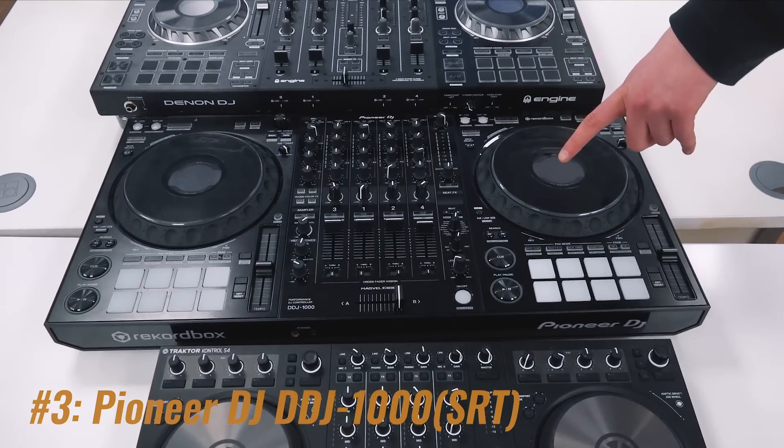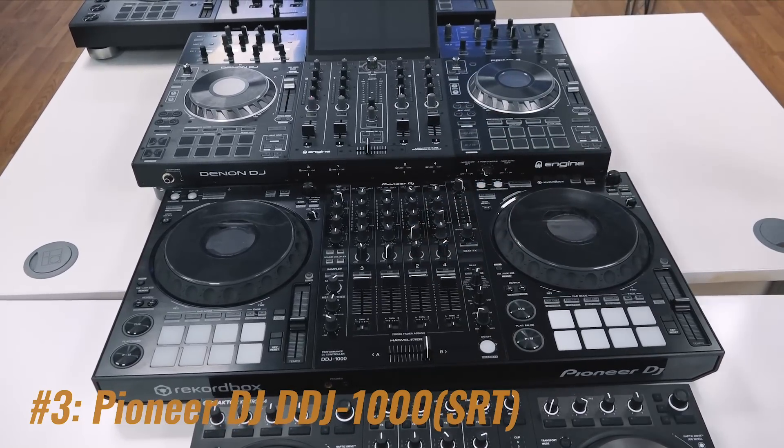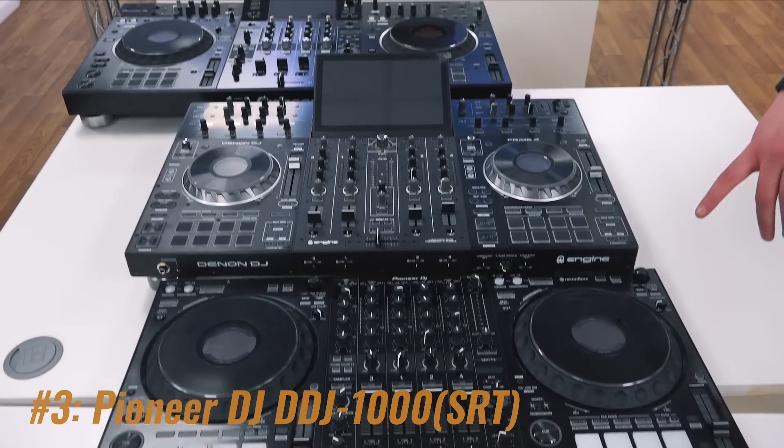DDJ-1000 gets you pretty close to that club setup. Pro connections, like a DJM-900 Nexus. Can't ask for much more from a controller.